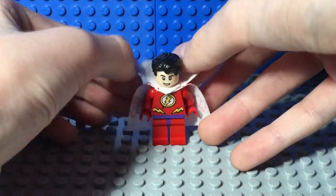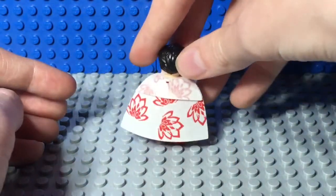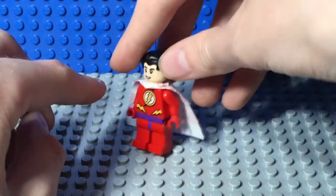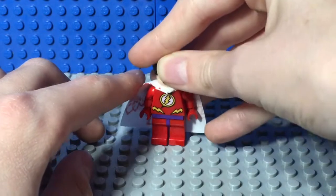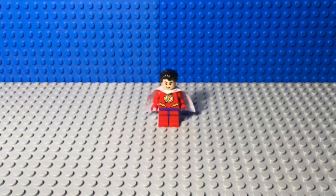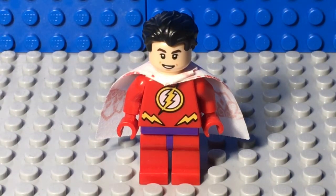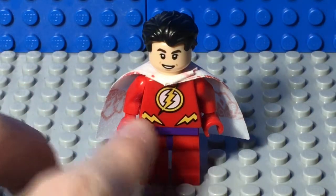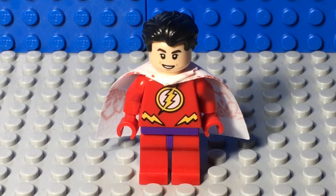But the collar down is more movie accurate. It not only covers up some of the flowers, but it also gives the cape the crease it needs. So yeah, I prefer it down. Superpower test four: torso. So for the torso, I used The Flash from the Mighty Micro series. The Flash has these lightning bolts coming down that kind of look like Shazam's golden belt. So I thought that was pretty good, but you could always use any other Flash torso, just as long as it has this iconic lightning bolt on it.